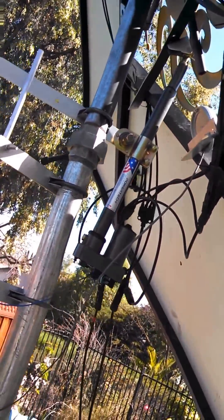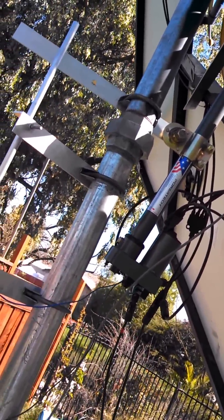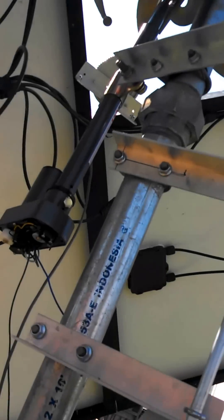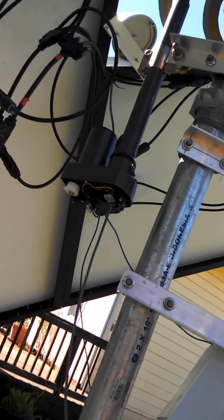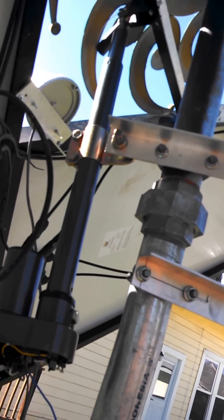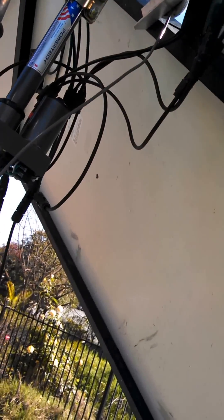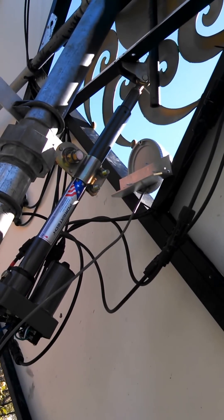I'm still waiting on my other linear actuator for the horizontal axis, but it's good to know the vertical axis is working. This controller lets me automate this — I can move this thing lower, and you can see it moving down.